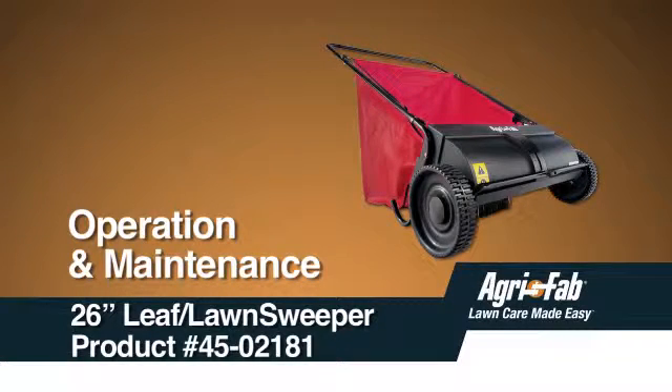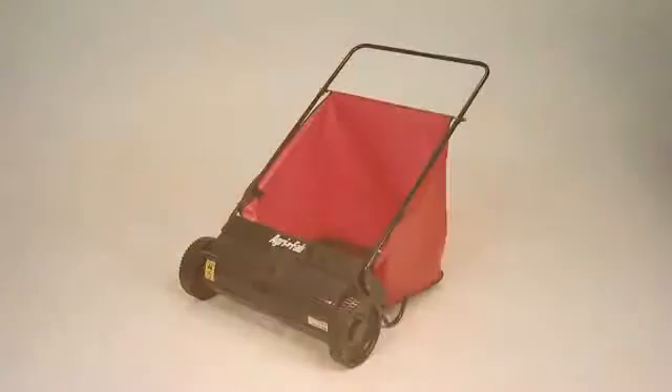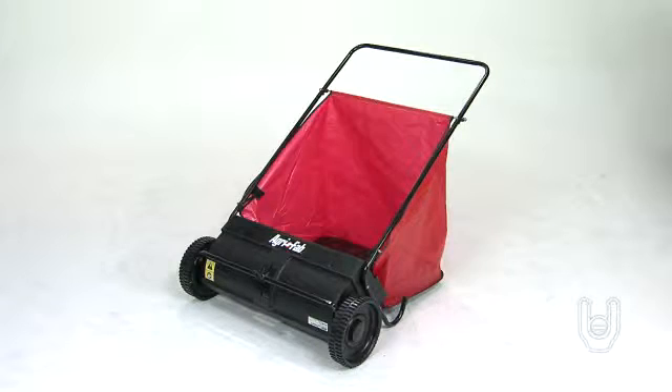This segment will show you how to operate and maintain your sweeper. Proper operation will help to prevent damage and prolong the life of your sweeper.